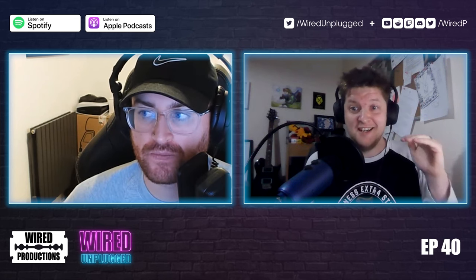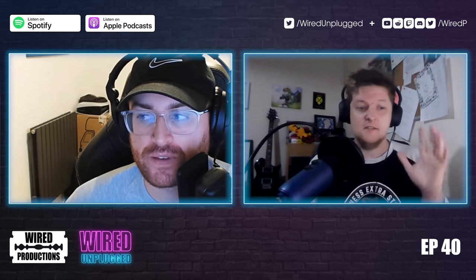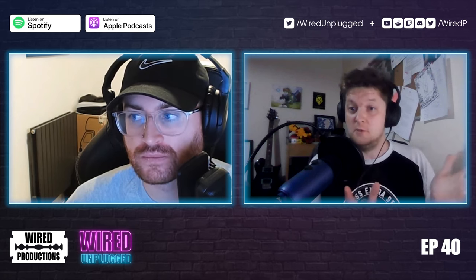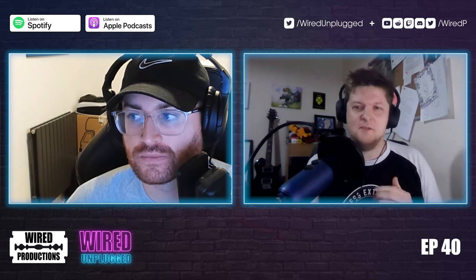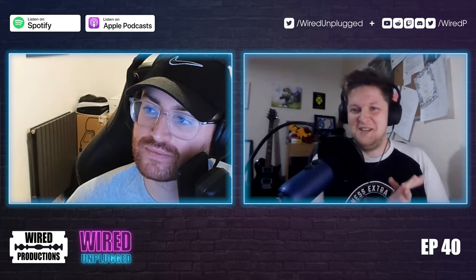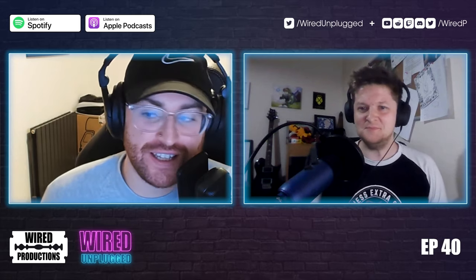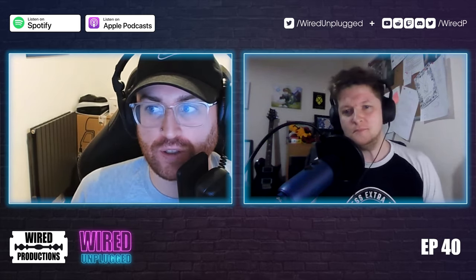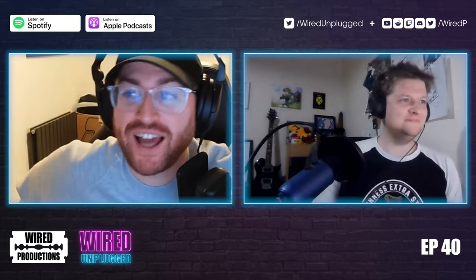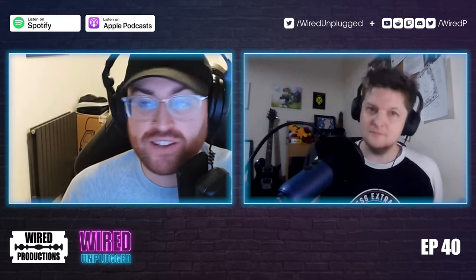We're going a bit lighter on the news because news hasn't happened yet — we are in the past, but also we'll be in the future. That aside, we actually have questions and topics to discuss this week, submitted from the Wired fam. Normally when we record early, not much news drops, but then the questions came in.